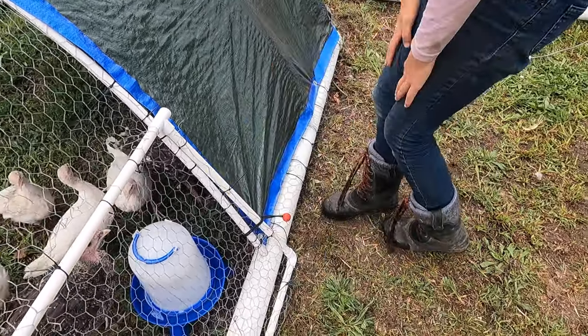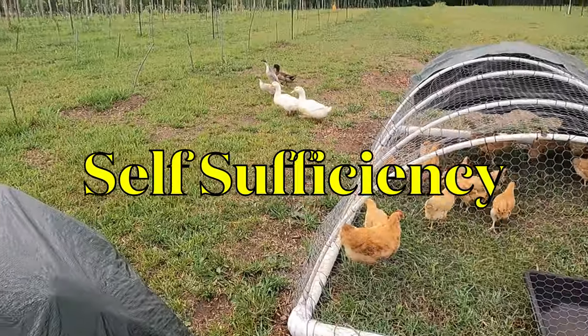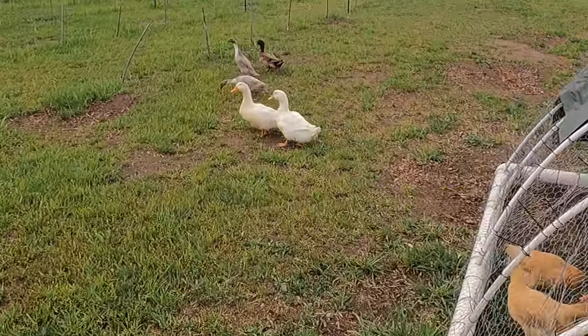Add that to our 2,000 pounds of veggies from Bunky's garden and we're getting that much closer to self-sufficiency this year. And here's how we do it.